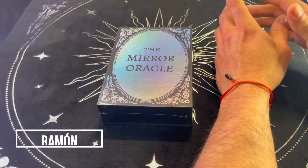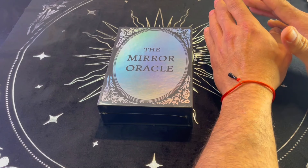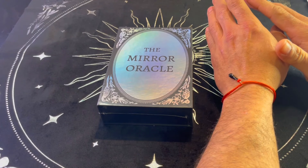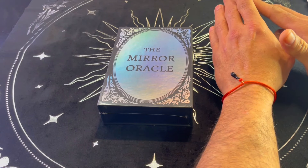Hello, welcome to the Moon Scarab channel. My name is Ramon. On this video I want to do a walkthrough of an oracle deck I just received and that I'm really excited to show you. You might know a very popular tarot deck that was released several years ago.